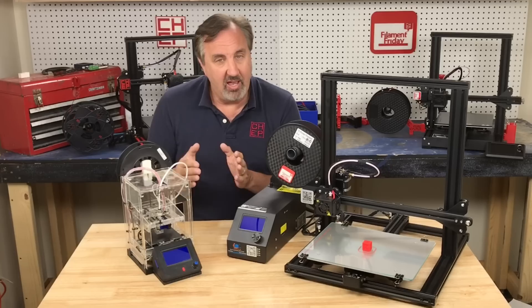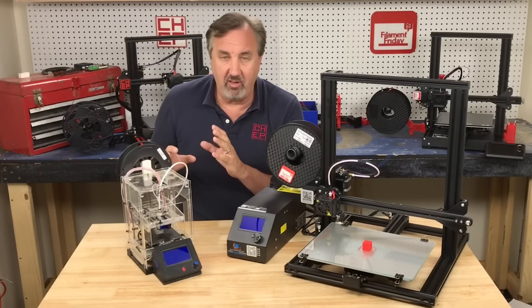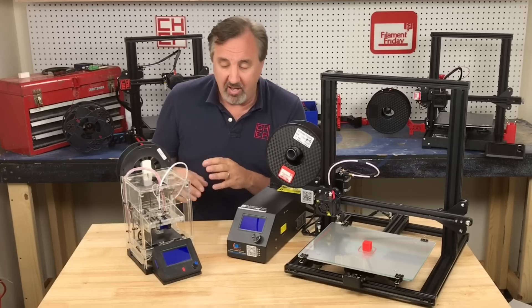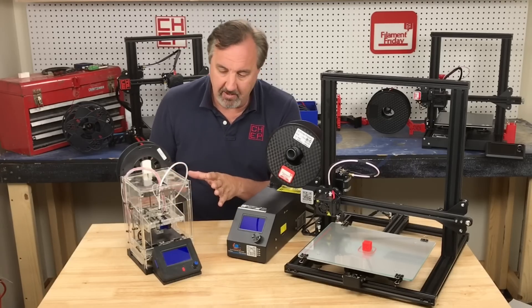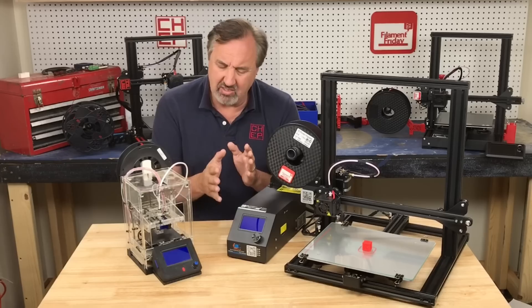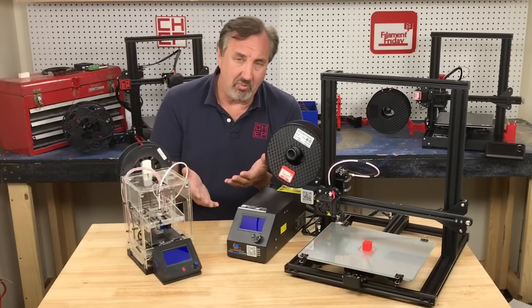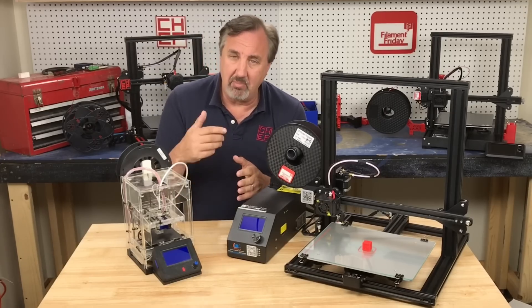It's a small build area — 80 by 80 by 80 millimeters — but I developed a CHEP cube and several other small prints on this and learned how to print better, how to adjust my slicer settings. I learned so much from this little printer. But at the time in 2018, $177 for a printer was unheard of. You could get some kits for around that same price or even a little less, but they didn't print that well — you had to really modify them and put a lot of time and money into it.